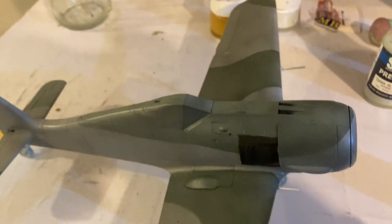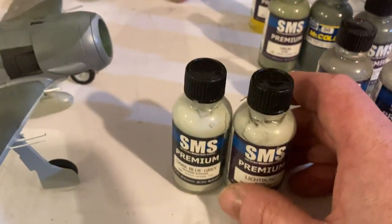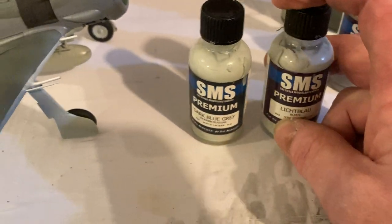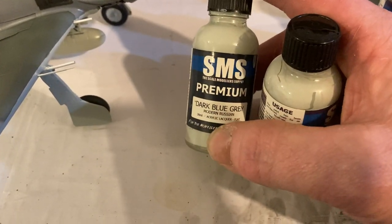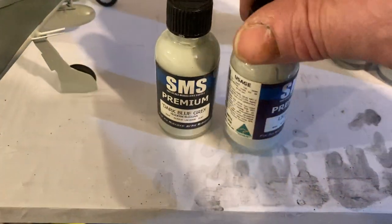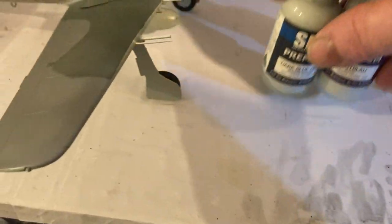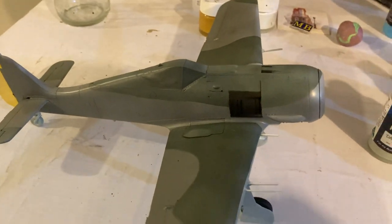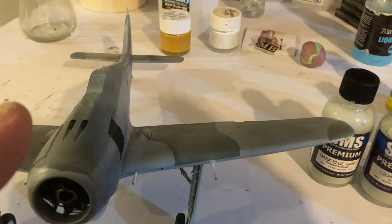For the base I went with light blue RLM76 and highlighted it with a Russian color — dark blue gray. It's sort of a modern Russian airplane look; it's got a bit more blue in it, and it brings out a different variation in the color which is really cool. Looking forward to getting the next stage done — we're pretty much ready to put some decals on.